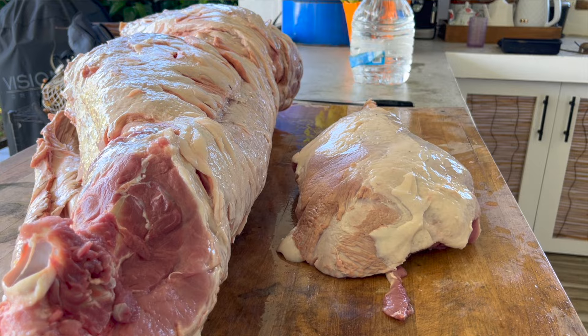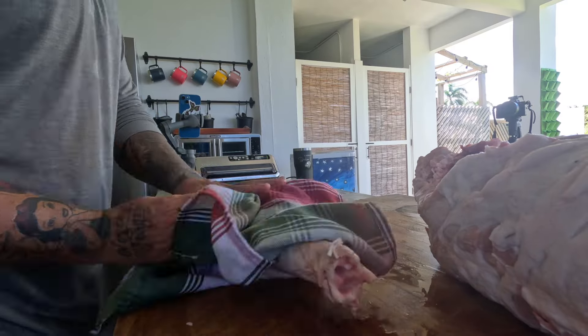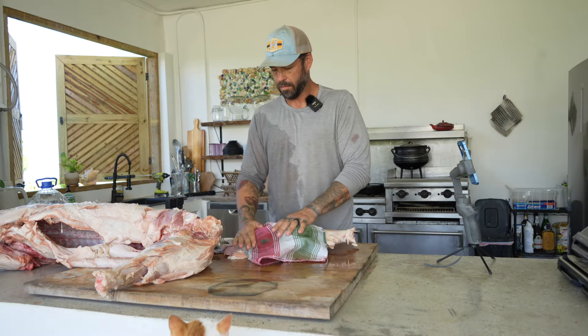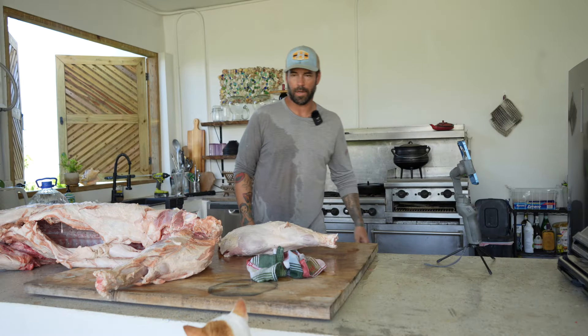Next step, we want to get it dried off — just dry it off from the ice. Now we're nice and dry.